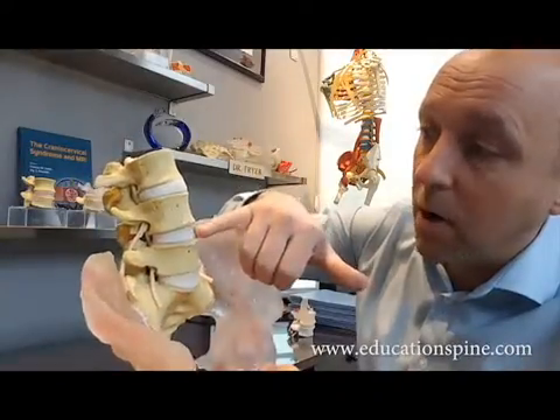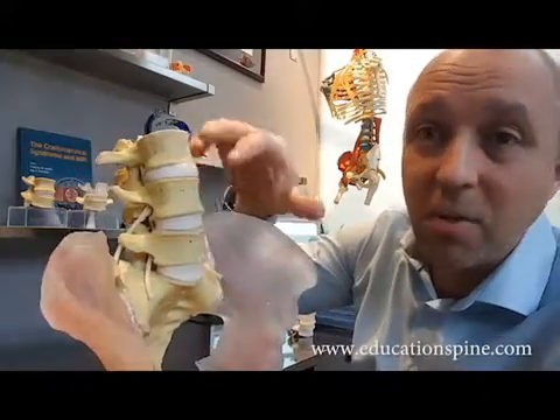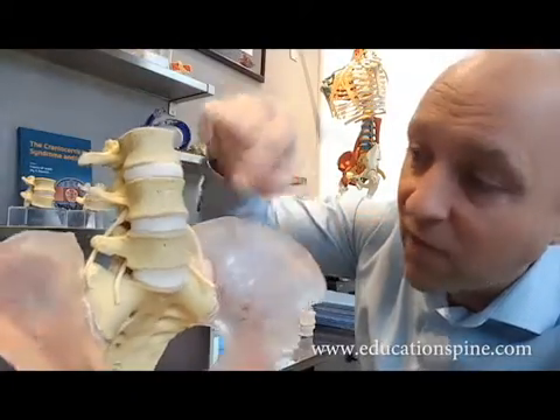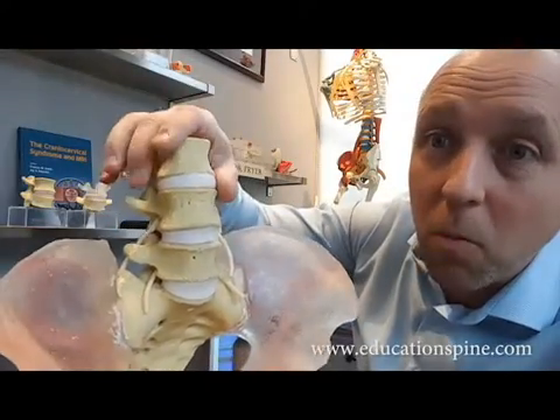This model was created with an elastomeric L4-5 that has a little bit greater elasticity associated with it. So now what we have is a model that has relatively varying stiffness: this one's the stiffest, this is sort of in the middle grade of stiffness, and this is the least stiff — so more mobile.